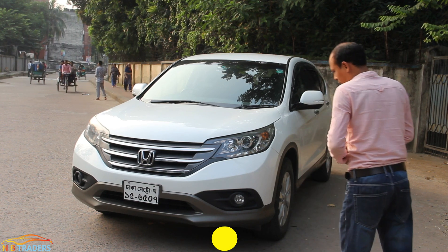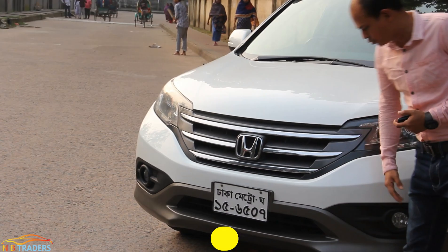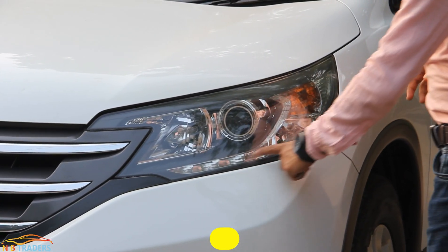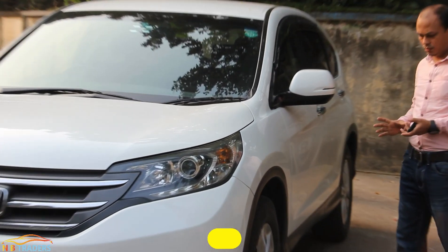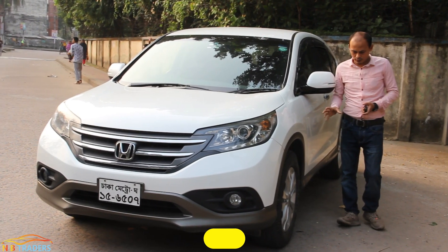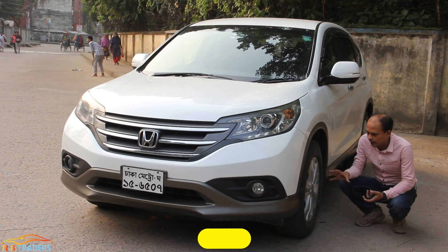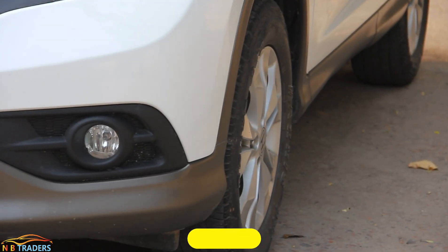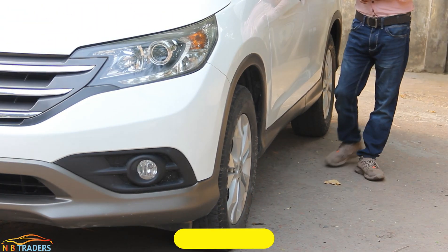At the front, we have a bumper with fog lights. The Honda base features chrome trim. There is a number plate slot with air vents on both sides — all in very good condition. The side profile has 17-inch alloy wheels. All four tires are Bravo brand, size 225-65R17, same size all around. The brakes are disc brakes on all four wheels.